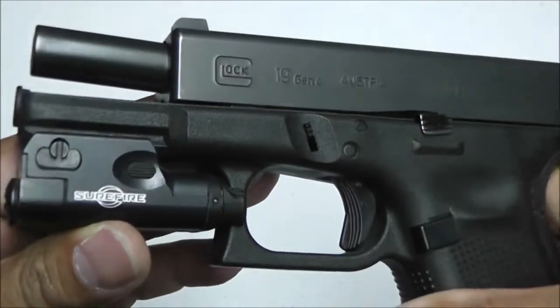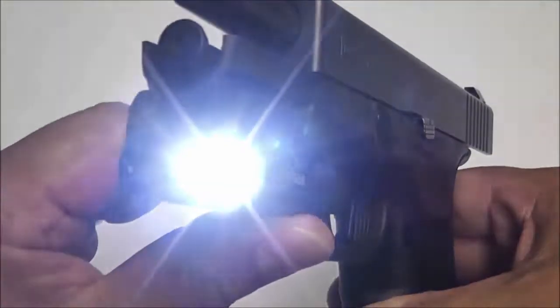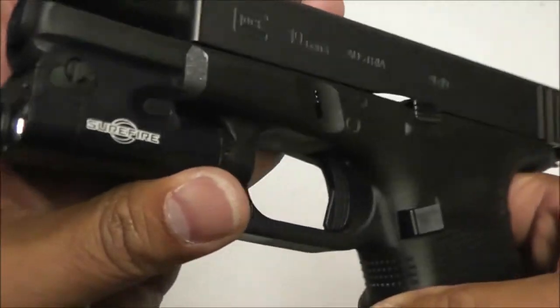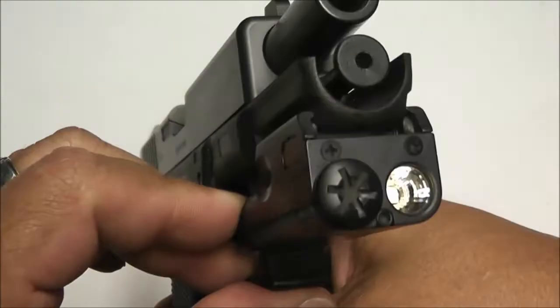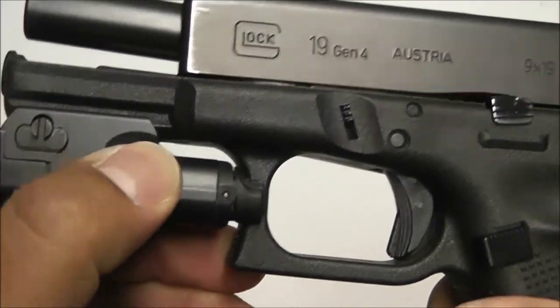The weapon light is a Surefire XC1, which produces 200 lumens. It runs on one single AAA battery — you can see the battery compartment right here. The little paddles on the side are for momentary on, and the button on the left keeps it on for constant on.